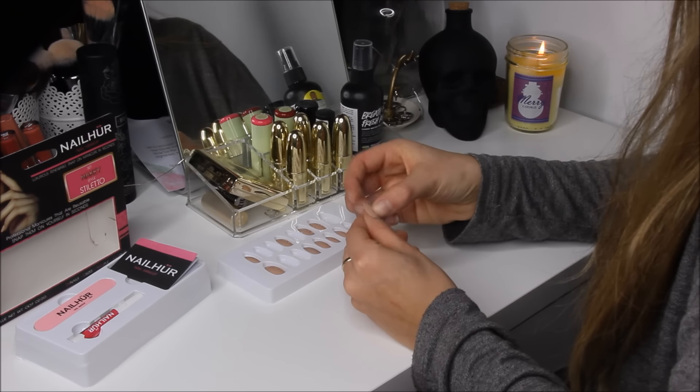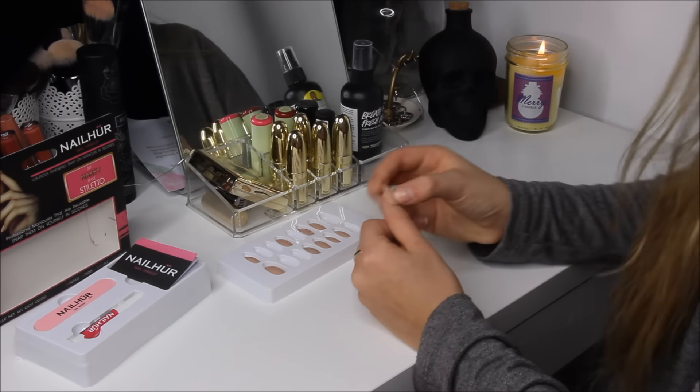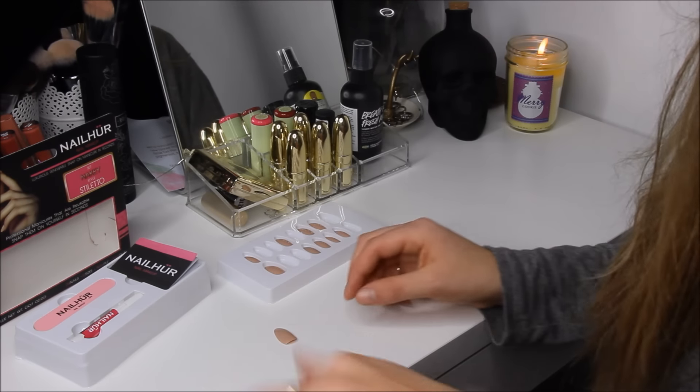We want to pick the right nail size for your nail. I've already done this because I've worn these before, so I already have them out, but I'm just going to lay them out for you.